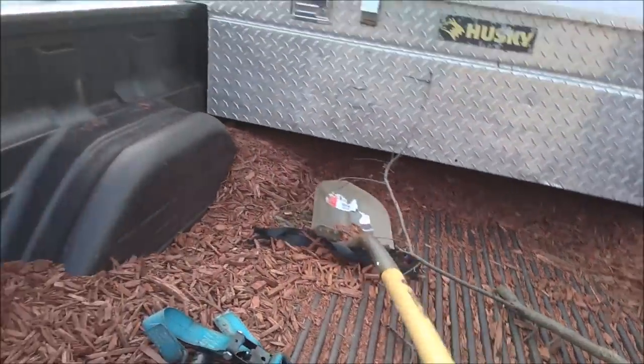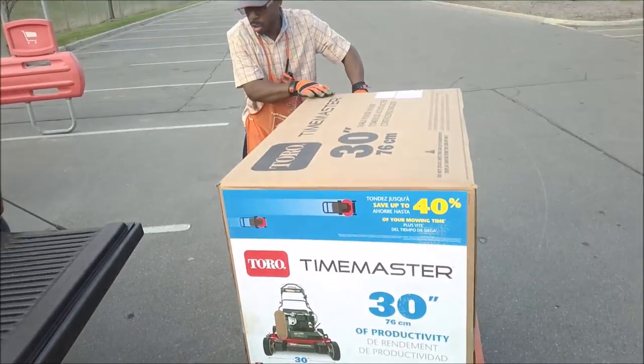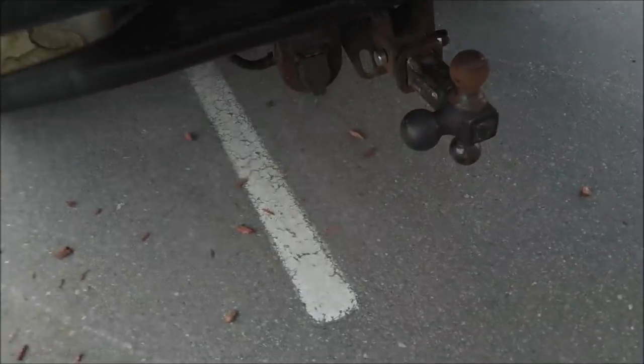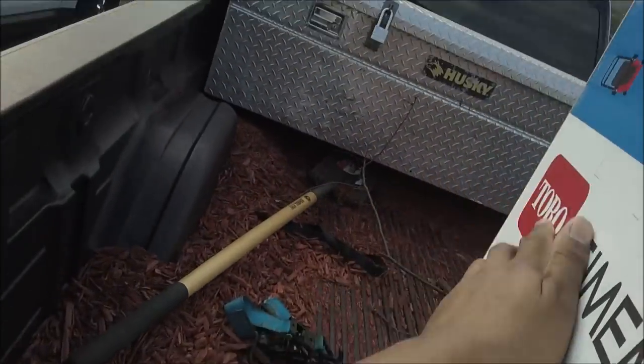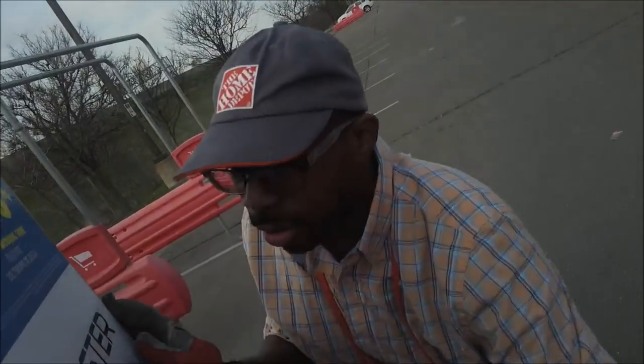Look at this. That's a good one too. So this is gonna be cutting faster and wider, huh? Yeah.